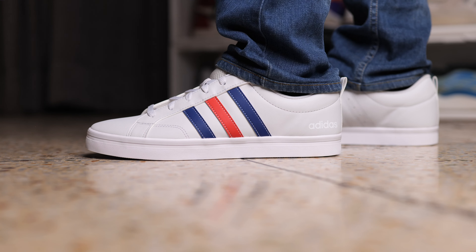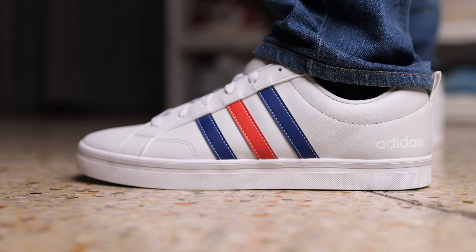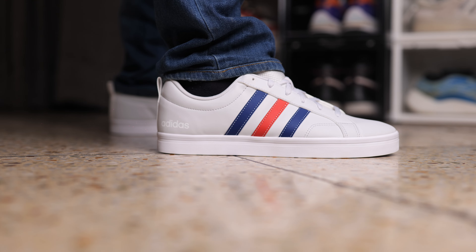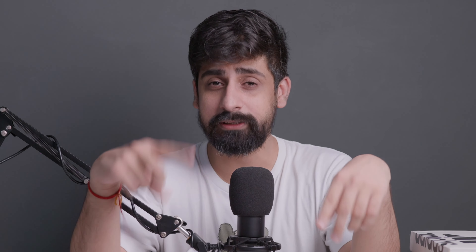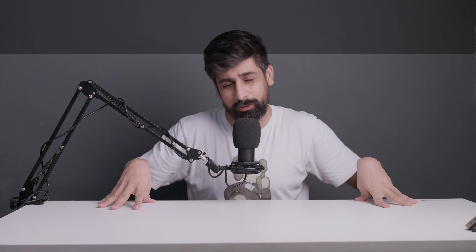This sneaker feels really nice. I think it looks really good with pants. It's really good for everyday wear — if you go to college, you can also keep these for occasions. These are really clean pairs. I got these for ₹2490, which I think is a killer deal. There's one more color available if you like it, and if you're on a budget, you can just go for it.